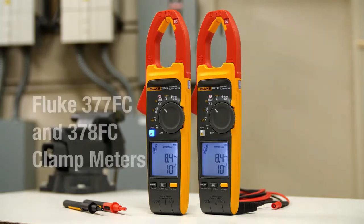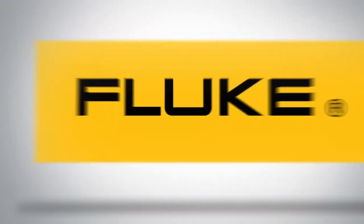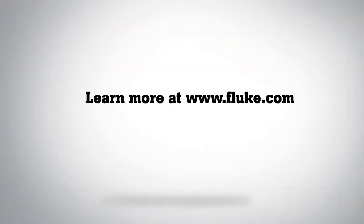Fluke clamp meters with FieldSense technology — measure voltage and current simultaneously with your clamp jaw. Visit Fluke.com for more information.